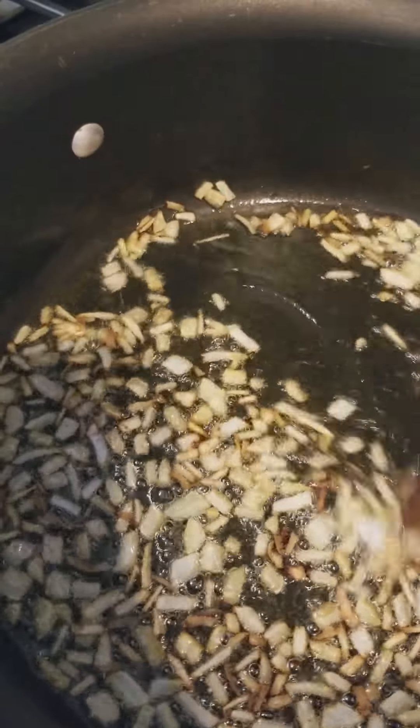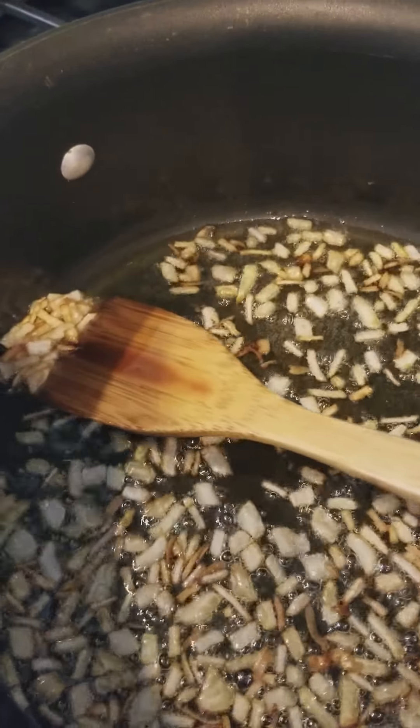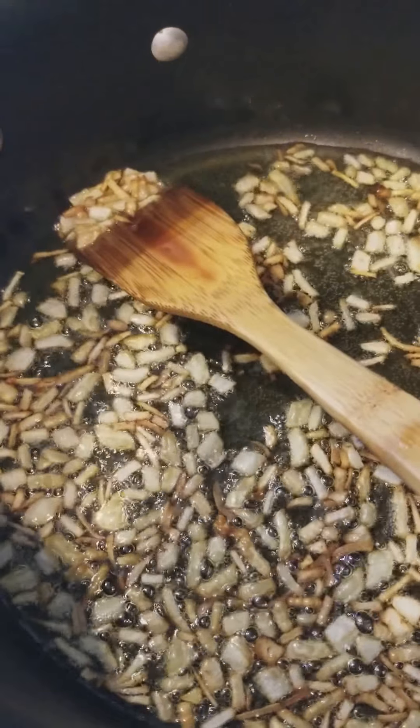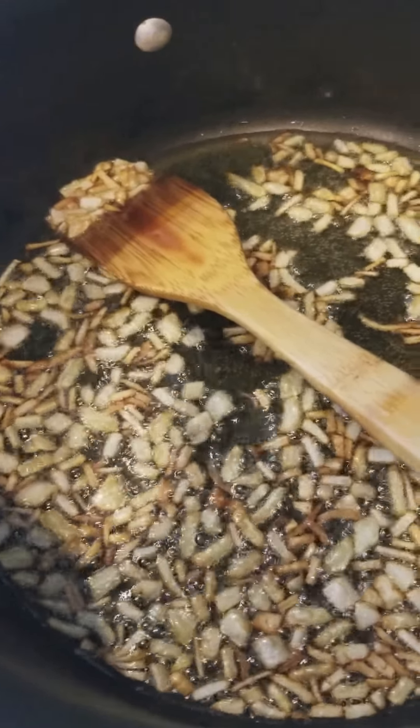As you can see guys, the onions are quite brown now. So I'm going to add the chicken into it.